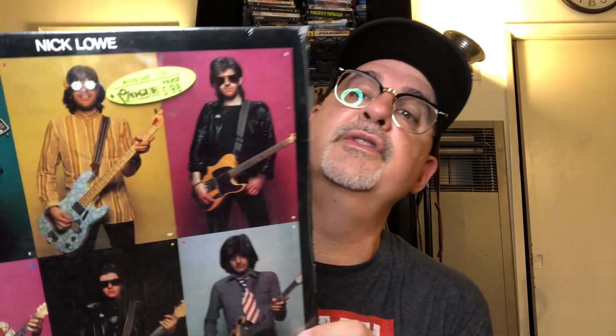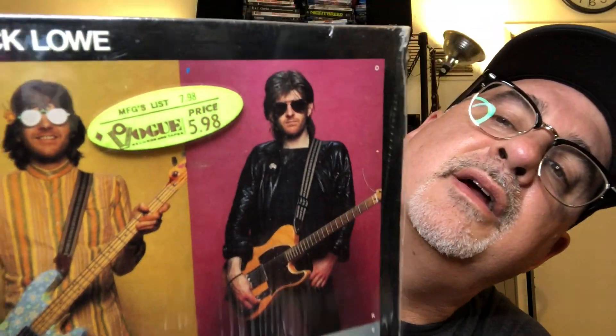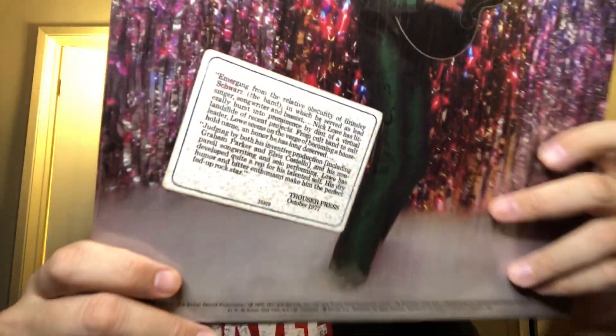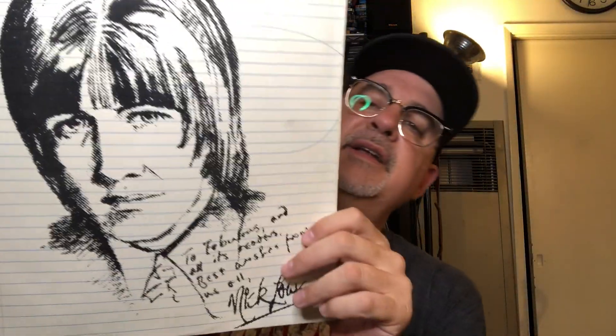Now we're going to the haul. This is one thrift store where I found a bunch of cool stuff. Nick Lowe — I found a ton of albums still in the shrink. You can see the original price tag, and on the back is a hype sticker. It's Pure Pop for Now People. There he is in many outfits. It's got a perfect inner with a drawing of Nick. On the Columbia label in minty, nice, fresh condition. Beautiful.